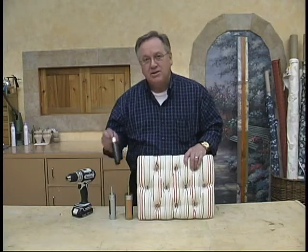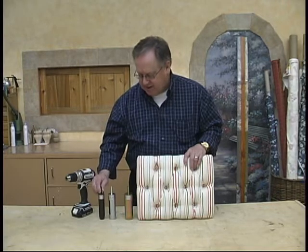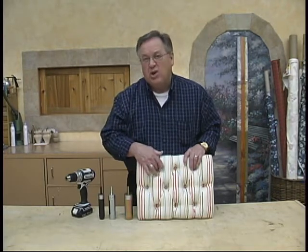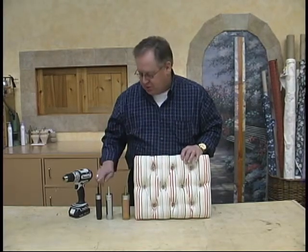These are foam cutters that you actually mount in a drill. We have three different sizes, and the sizes depend on what size button you're using. This one right here in this little tufted ottoman is a 22 inch, so you'd use a smaller one. This would be like for a 30 inch button or a 36.